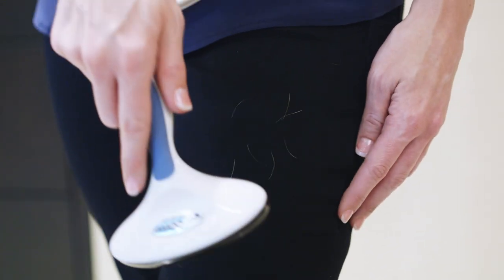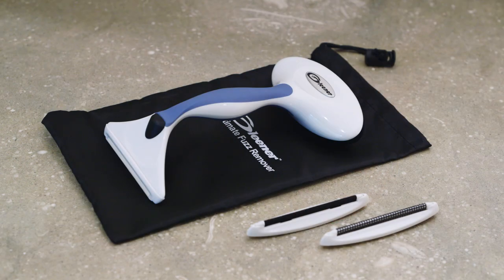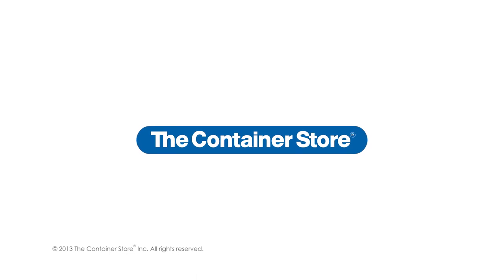Flip it over to remove lint and pet hair from any fabric. The Gleaner is the ultimate solution for keeping your wardrobe in perfect condition. Available at the Container Store.